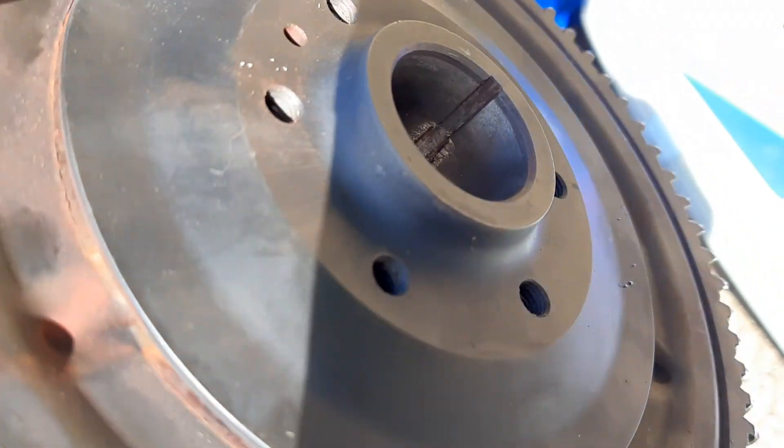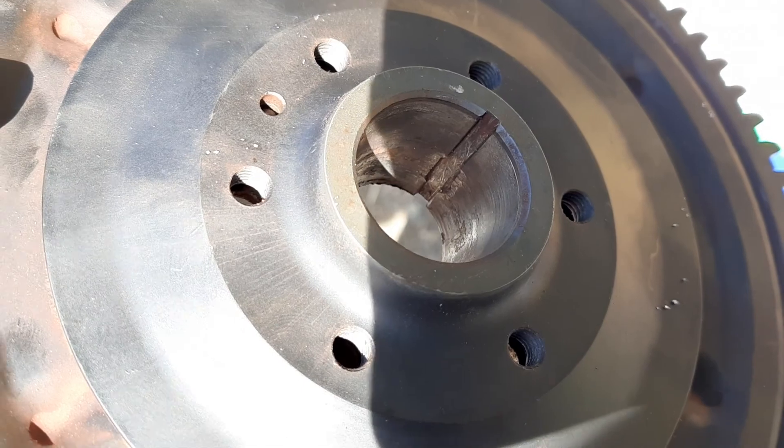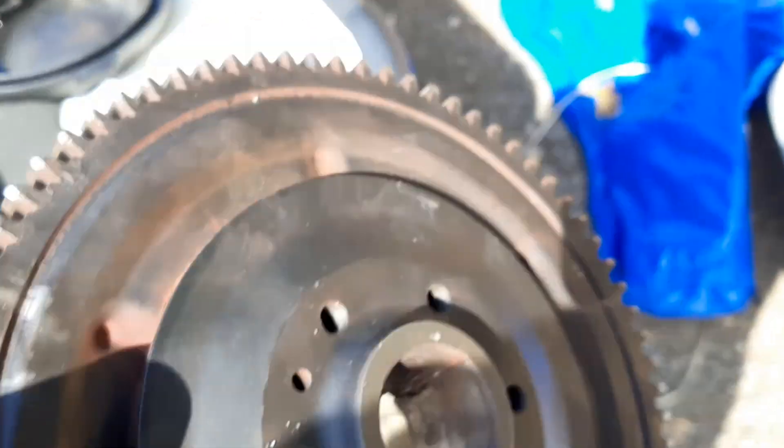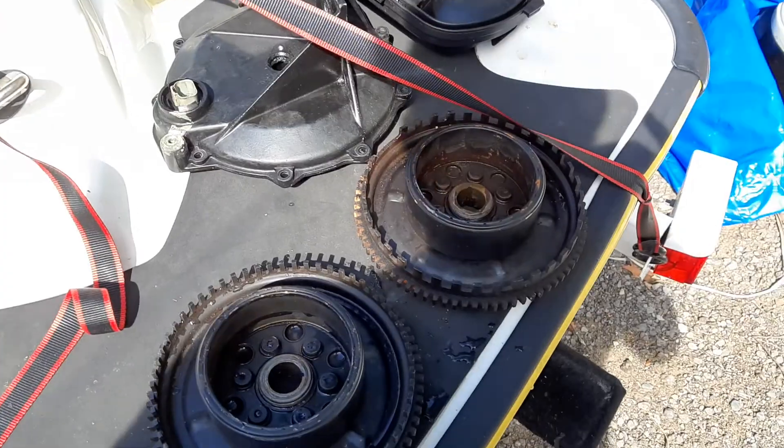I ordered another one on eBay and they sent it to me. The guy didn't take a picture showing that this one was damaged too. So I had to order a third one. This time I asked the guy to double check to make sure the keyway is good. Anyway, a couple things about this problem.